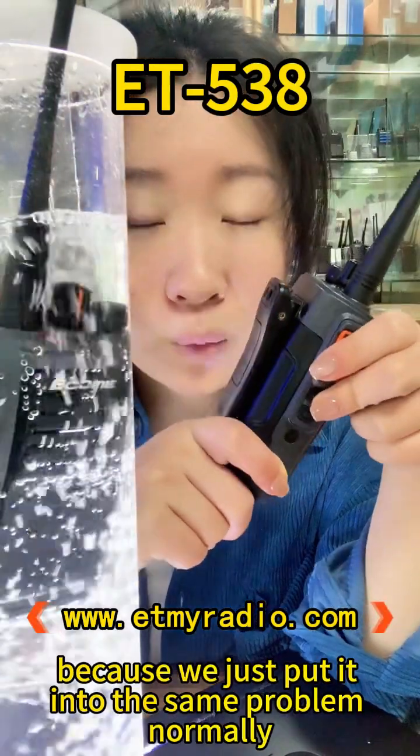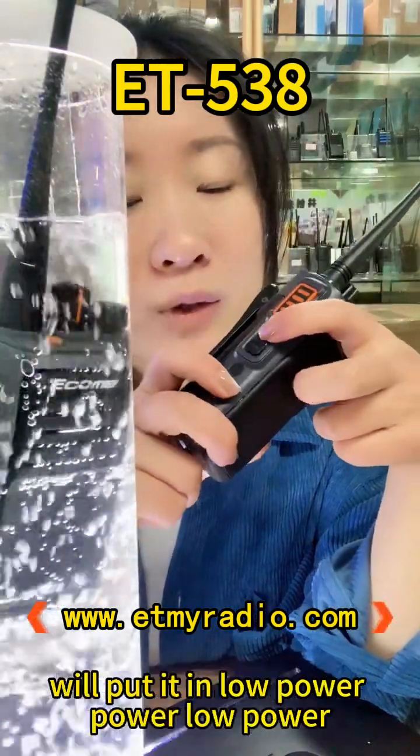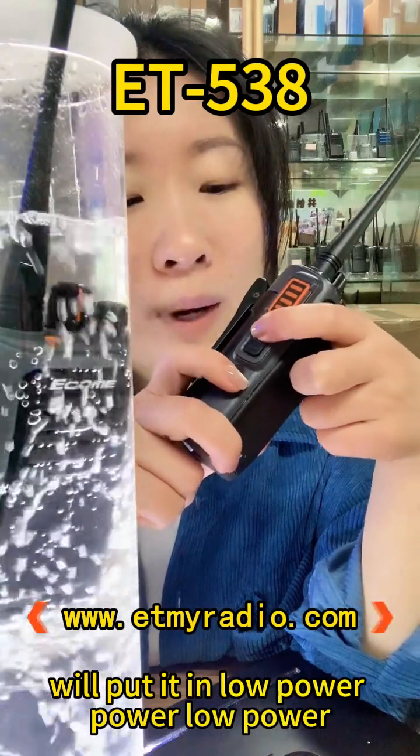Normally we put it in low power, because that is the default setting in the standard program.